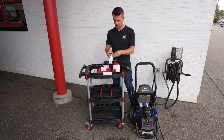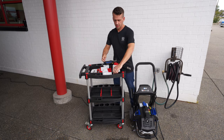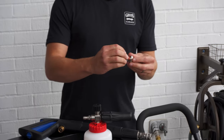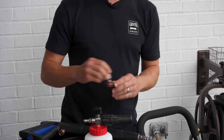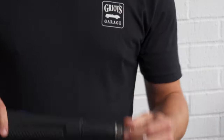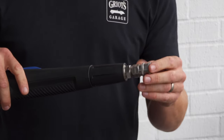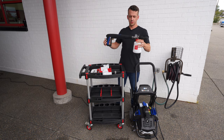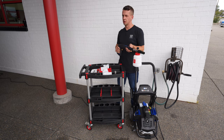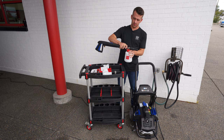This female coupler will mate up to the male plug that we previously installed on the BOSS foam cannon. Thread these together — you will need two wrenches to get them all the way on — and then thread it directly into the end of your pressure washer gun. This allows you to quick disconnect the foam cannon directly to the gun, giving you a much shorter, more wieldy and ergonomic package for getting the job done on your vehicles.